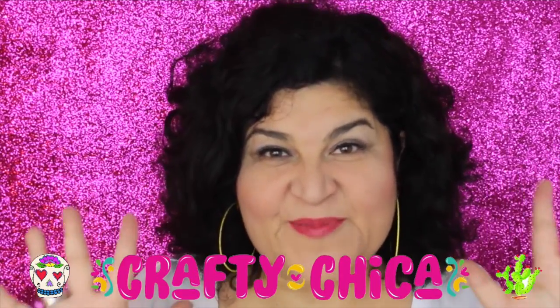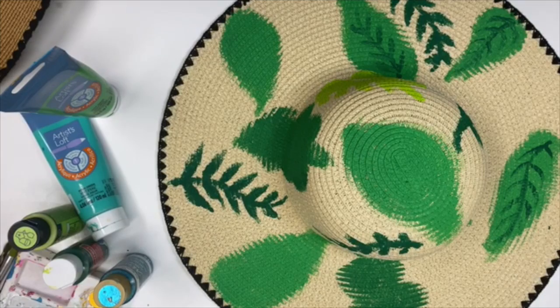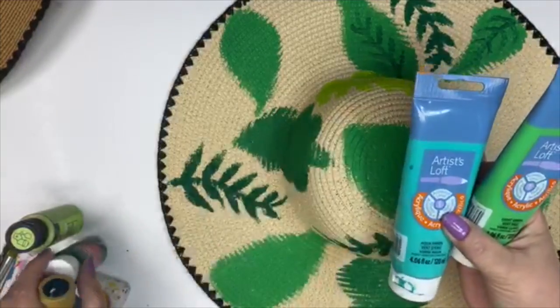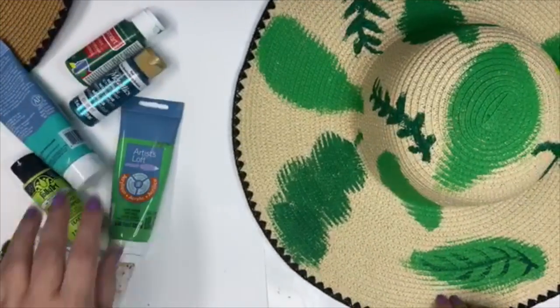Hey guys, it's Cathy Crafty Chica and today I'm going to show you how to paint a floppy hat. I went with a plant theme for my hat — super easy. I just used all different types of green acrylic craft paint and, most importantly, different sizes of brushes.